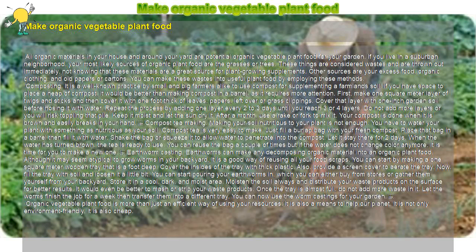Make Organic Vegetable Plant Food. All organic materials in your house and around your yard are potential organic vegetable plant food for your garden. If you live in a suburban neighborhood, your most likely sources of organic plant food are the grasses or trees. These things are considered wastes and are thrown out immediately, not knowing that these materials are a great source for plant-growing supplements. Other sources are your excess food, organic clothing, and old papers or cartons. You can make these wastes into useful plant food by employing these methods.